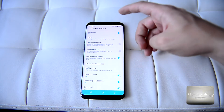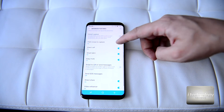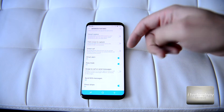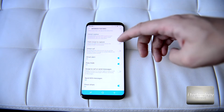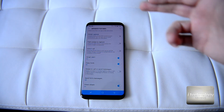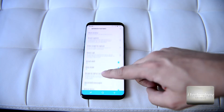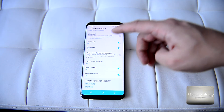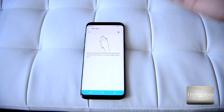In Smart Alert and Smart Stay, for beginners: it will read your eyes and the screen will not turn off. Smart Capture I showed you before. Direct Call — when you are typing a text message to a contact and you put your phone to your ear, it automatically activates a sensor and calls that person. This function uses some battery, though it's only a couple of seconds instead of minutes.